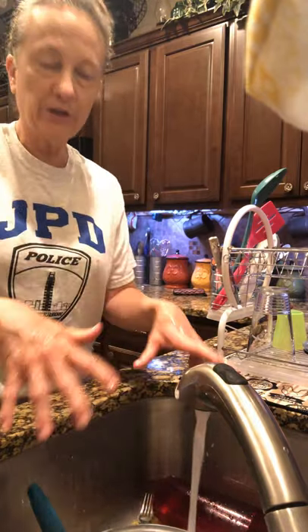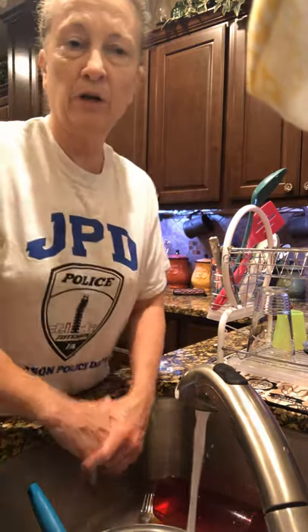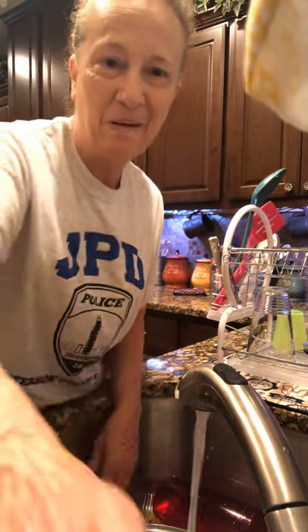Well, I hope y'all have a good day. I'm going to finish doing my family's mess here, but y'all have a good day, enjoy your week, and I'll see you next week. Bye!